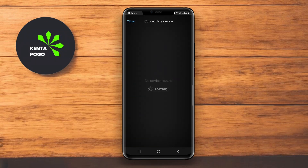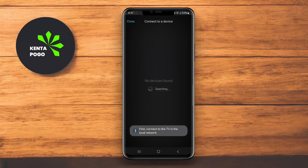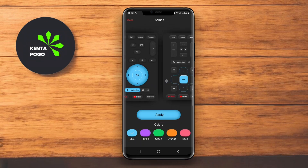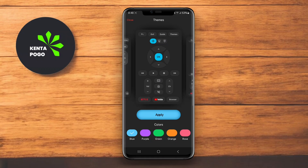The interface is user-friendly, featuring controls for volume, channel switching, and media playback. Additionally, it supports voice commands, allowing you to navigate your TV without needing to tap or swipe. Stick Remote Control is great for users who want a quick and easy way to control their TV and enhance their viewing experience.